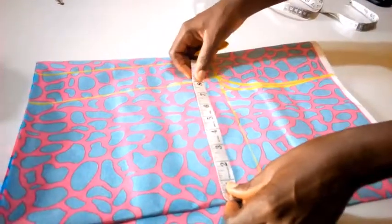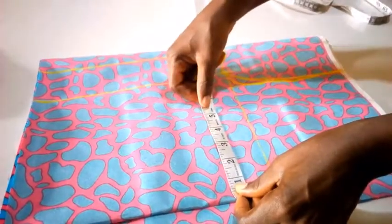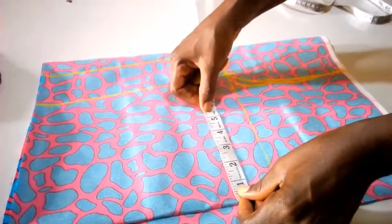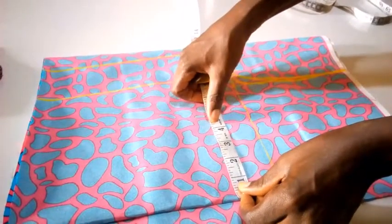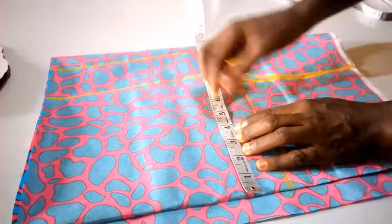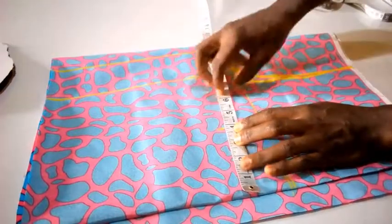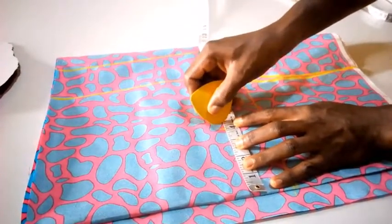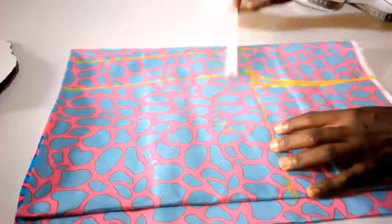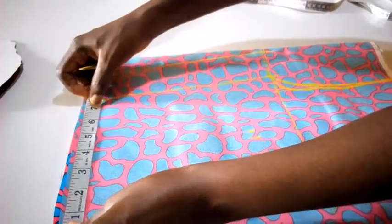The nipple point is 7.5 inches, so 7.5 divided by 2 gives me 3.8 or so. So I have 0.8, and I'm going to add 0.5. So that's where I'm going to draw out my line.